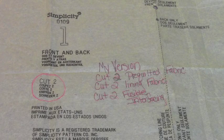For pattern piece one, that is your front and back. The original pattern piece, you would be cutting only two pieces of pre-quilted fabric. In my version, cut two of your pre-quilted fabric, cut two of lining fabric, and also cut two of Shape Flex fusible interfacing or any other fusible interfacing of your choice. Then fuse the fusible interfacing to both pieces of your lining fabric.